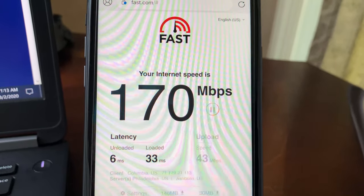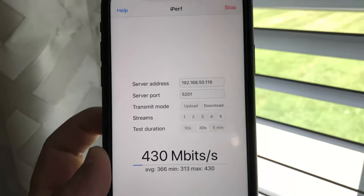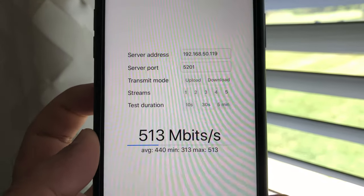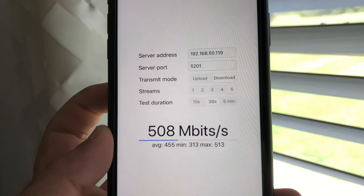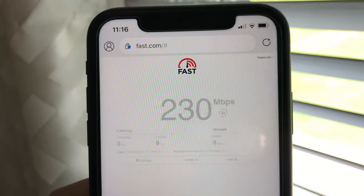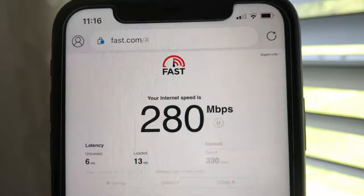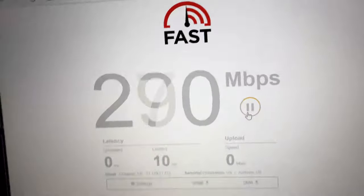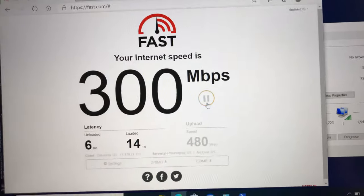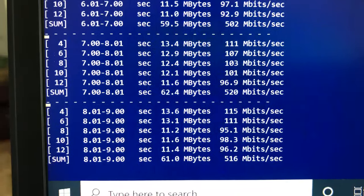Moving to the far right side of the house, about 30 feet from the router with a floor and few walls between us, we have good Wi-Fi signals for both devices. Using iPerf 3 5-stream on iPhone 11, we get 516 Mbps. Fast.com on iPhone gives 280 Mbps download and 330 Mbps upload. On the laptop, fast.com gives 300 Mbps download and 530 Mbps upload, and iPerf 3 achieves 510 Mbps bandwidth.